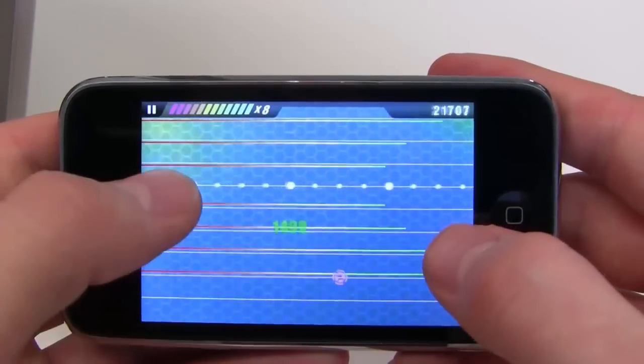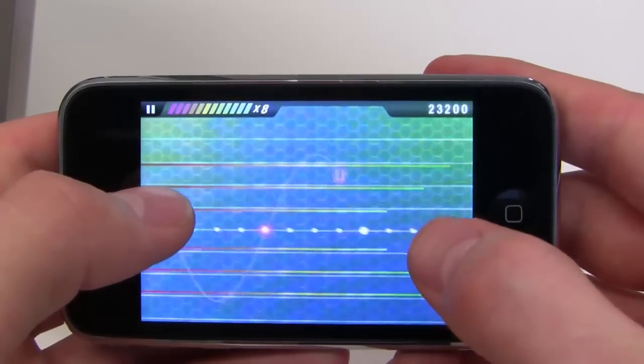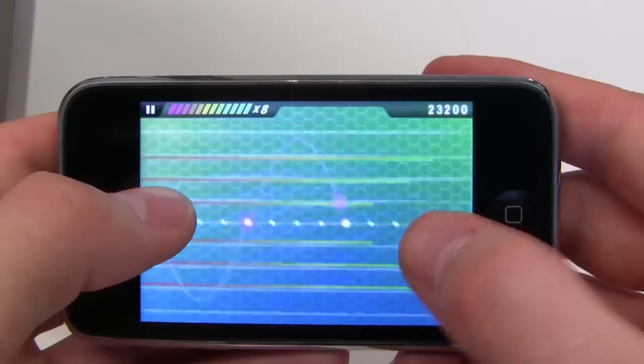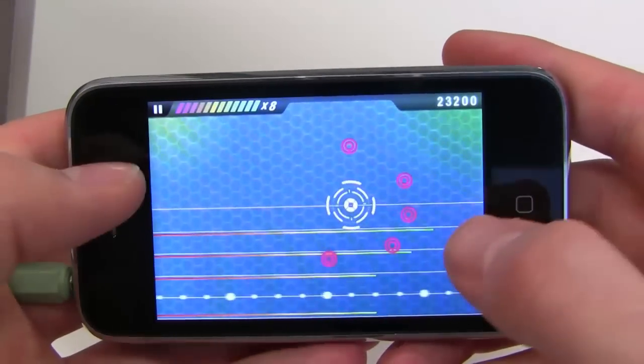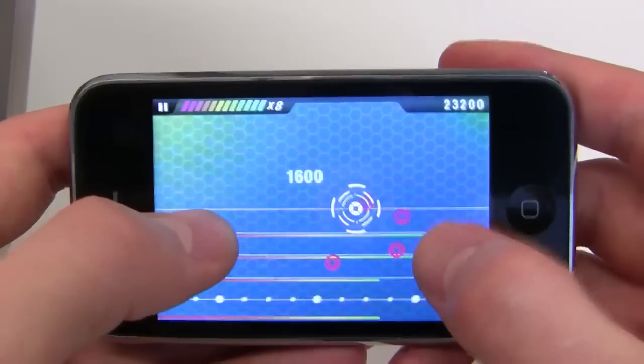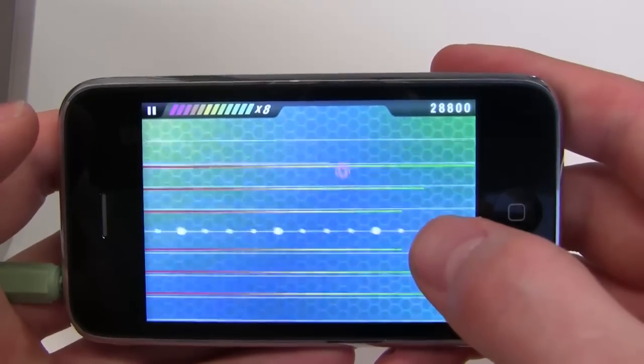Now I just continue doing this to build up a complete song. Beware though — sample lines have health, as indicated by the green and red bar beneath them. If this bar is depleted, the sample line dies and my pulse line won't go higher than that sample line. So if the bottom one dies, I can't reach the top ones and they will start dying too.